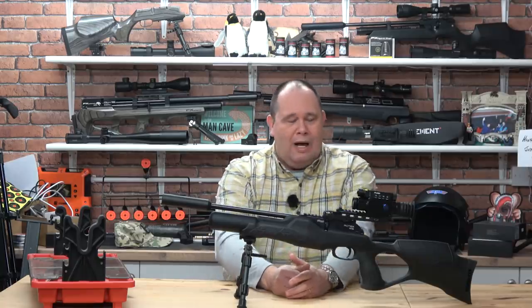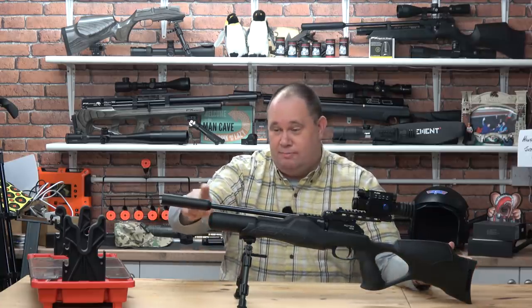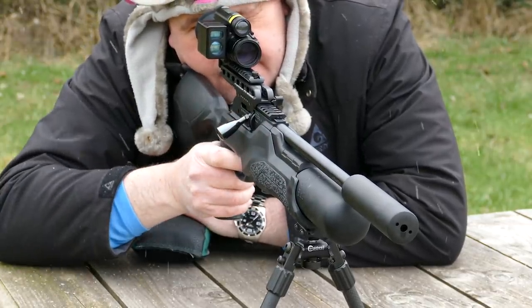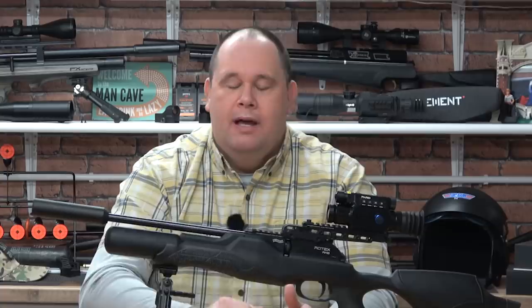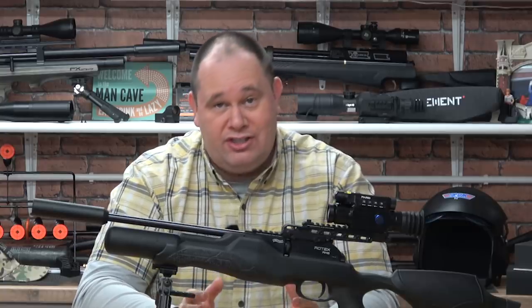It's 3.7kg in weight and 78cm long minus the moderator. With the moderator it's 92cm long, and the barrel is 33cm long. That barrel works well, but do keep it clean — it will help. But don't use a cleaning pellet; the manual says no. I'm unsure why, it just says no.